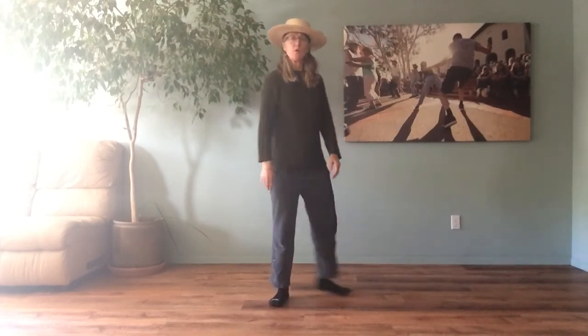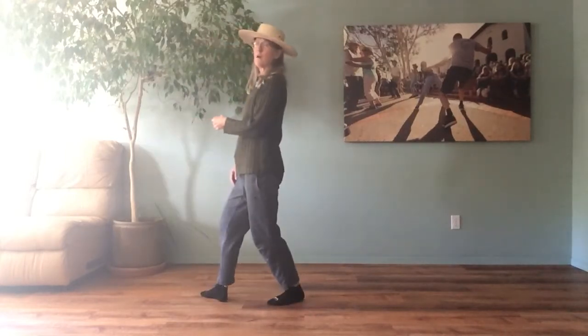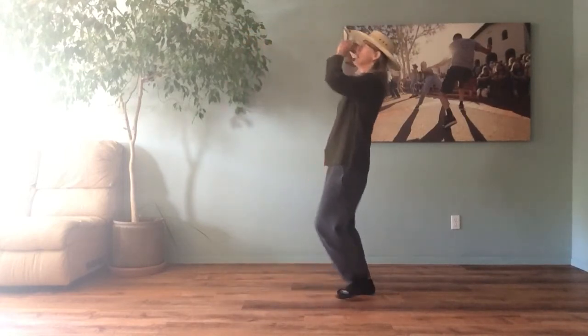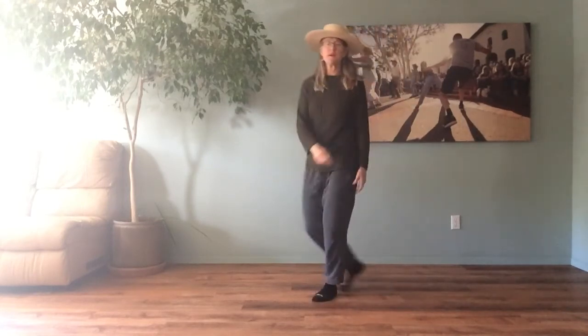We'll turn to the left and do our dip, back the other direction — take a sip if you want. You can put your hand on your hip and then lean back with your hips.